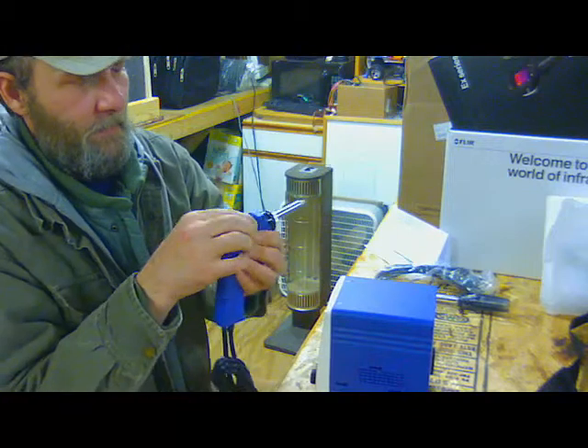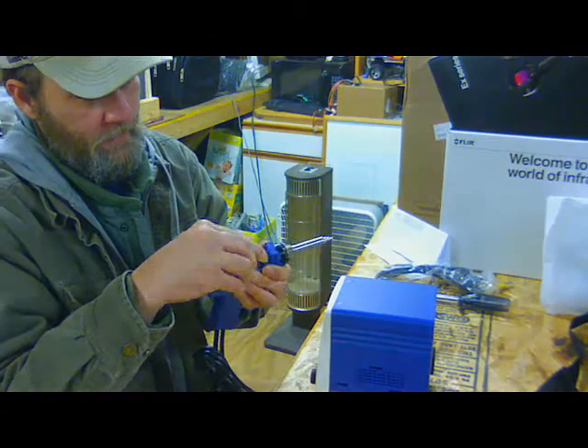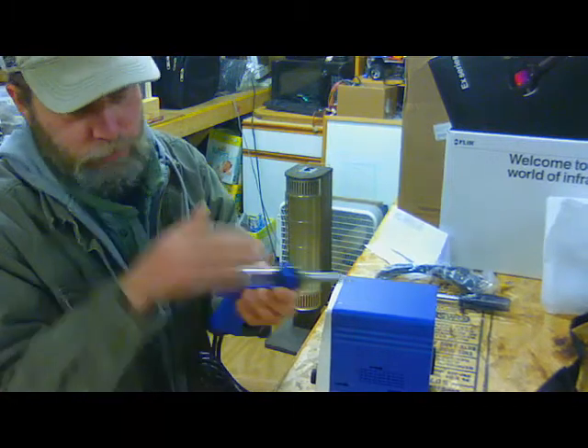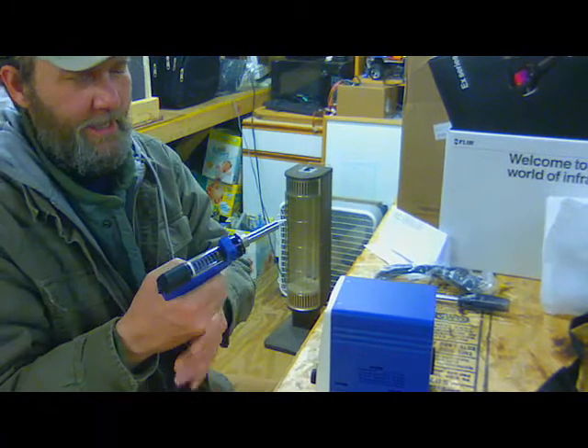I can see where that's going to break over time. As Dave would say — yeah, that's shit.